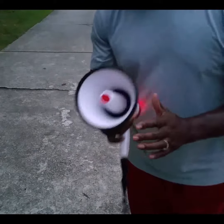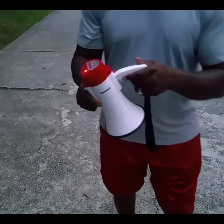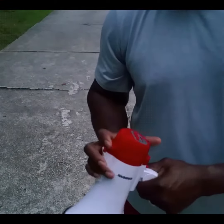Nice and compact. All right, I'll leave the link so you can check it out and get you one. Pretty interesting, especially if you're a coach. All right, click the like button and subscribe button. I'll talk to you soon. Good to see you soon. Let's go. Thank you.